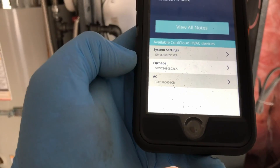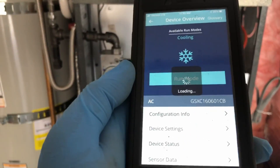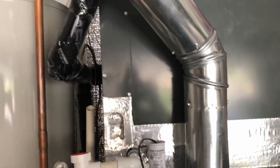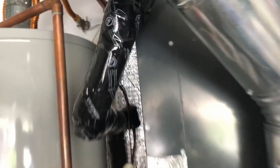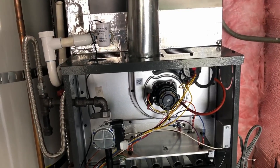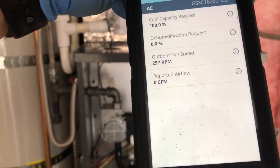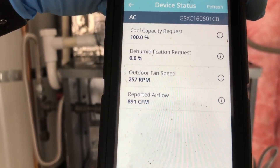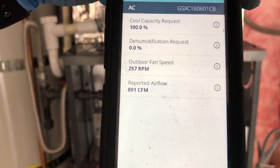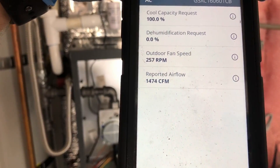Now if we want to test the AC, we go to AC, select the snowflake, and hit run. Capacity we want — we're going to do 100%. The compressor just came on and I can hear the refrigerant moving through the pipes. The blower will come on shortly. Looking at the data: outdoor fan speed, RPMs, and then the CFM. The blower hasn't come on yet because we have it delayed. After hitting refresh, we're at 891 CFM as it ramps up. Refreshing again — still slow speed — and now it's already ramped up to 1475 CFM.